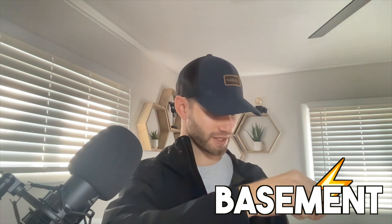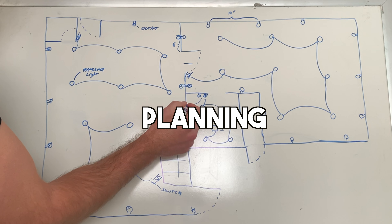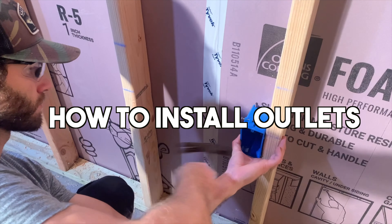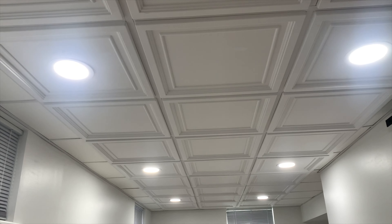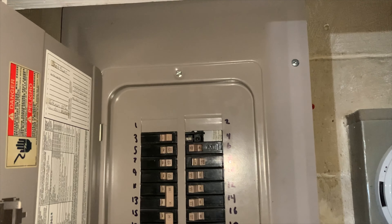If you're in the process of planning out finishing your basement, you've probably thought about how you're gonna run electricity down there. This video is gonna cover everything I did: the planning process, how to run your electrical outlets, how to run your recessed lighting, general layouts, how to establish your home runs back to the electrical panel, and some general tips and tricks for how I did it — not how you should do it, but how I did it.